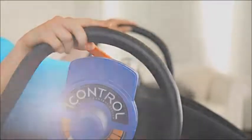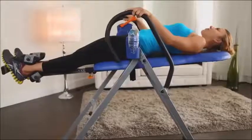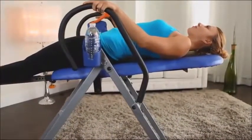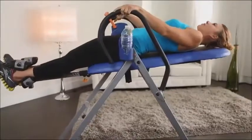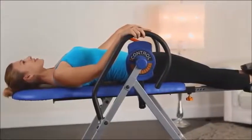Beginners, you may want to start at a lower angle and work up to a full 180 degrees as your body gets used to inversion therapy. To return to the upright position, just use the handlebars to help bring you back up. That's it! You should feel more relaxed with the stretching of your back and increased blood circulation.